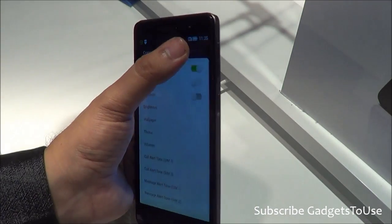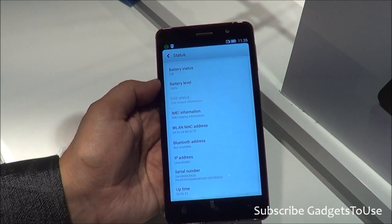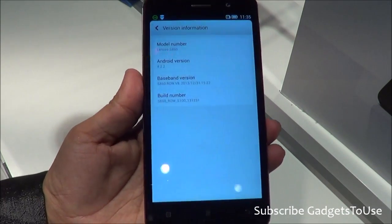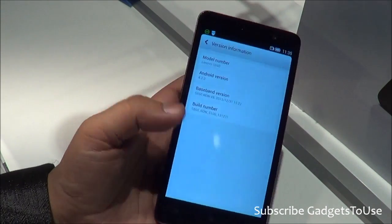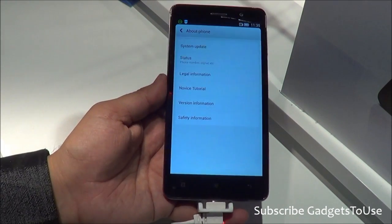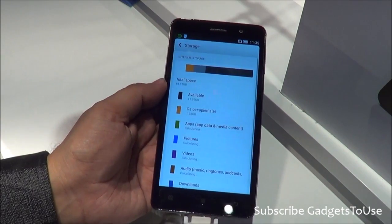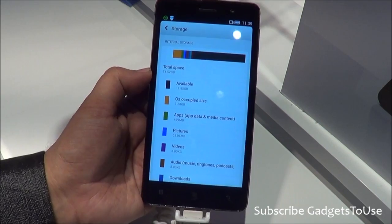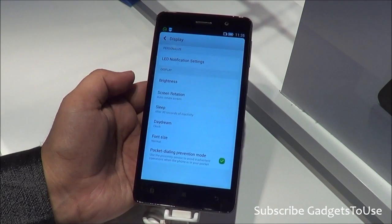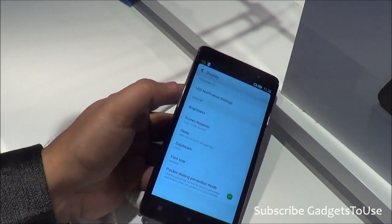Let me go to system settings to show you the Android version on this device. Going into version information, the Android version is 4.2.2 — not KitKat, which is a bit of a disappointment but acceptable for a device at this price. As for storage, this device has 16GB internal, with approximately 12GB available to the user. The display supports automatic brightness, and there is an LED notification light that you can customize.